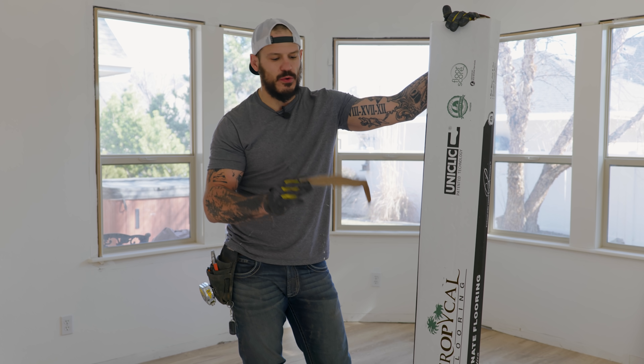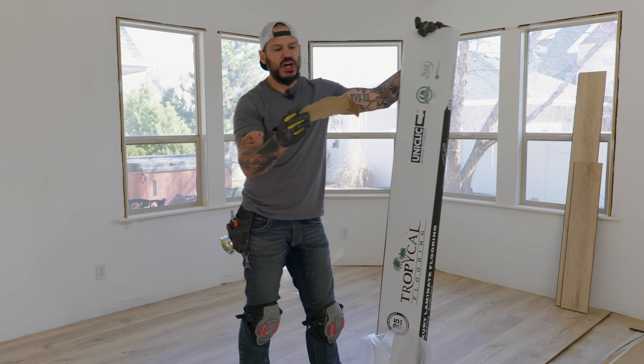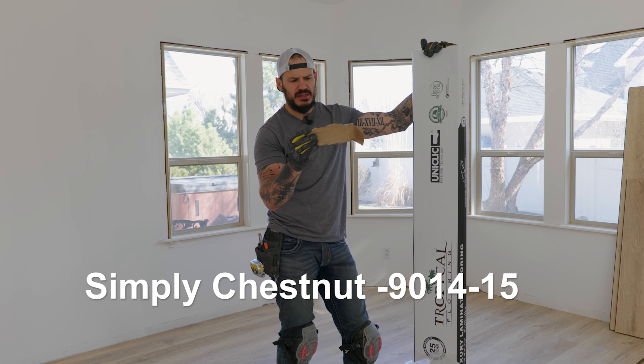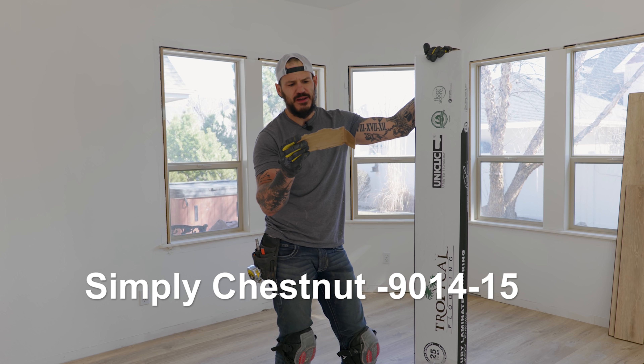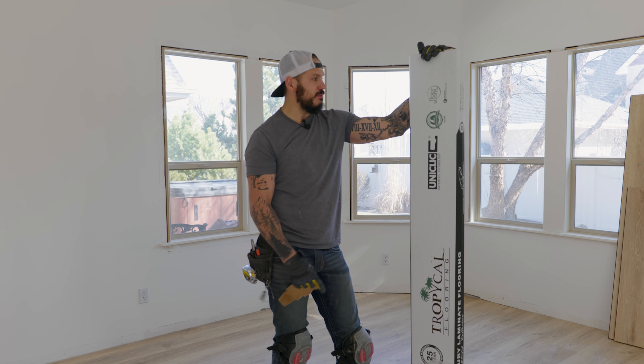You guys have all been asking on social media where I got it. This is a laminate flooring from Tropical Flooring. The color is Simply Chestnut — color number 9014-15. I'll put the SKU on screen or link that stuff in the description below.